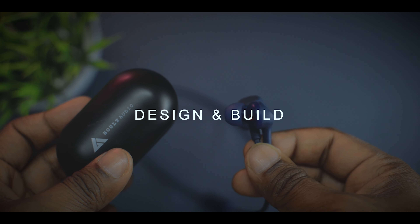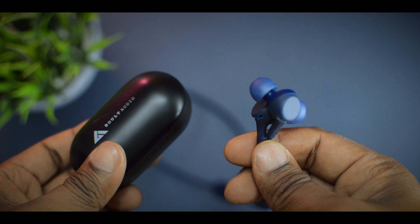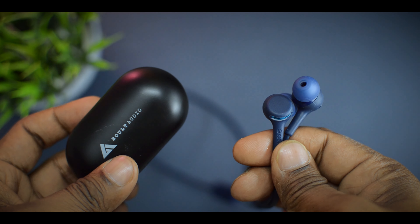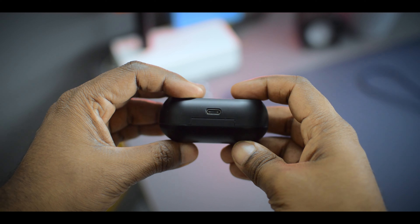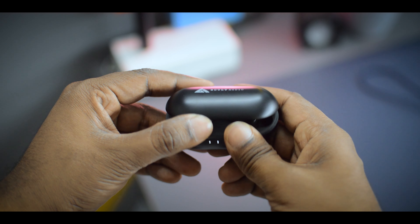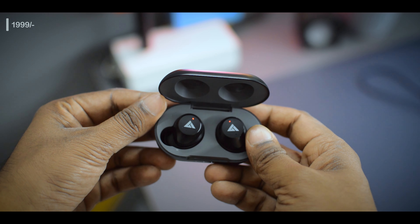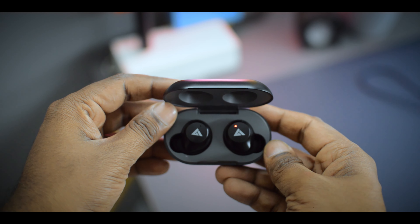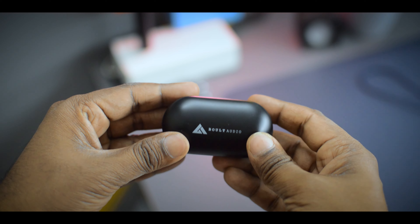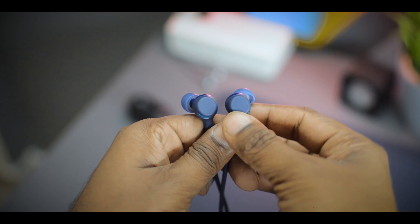Let's start with design and build quality. Both of these are wireless earphones. The Bolt True Buds are completely wireless, while the Sony is a wired-wireless earphone. The Bolt Audio earbuds are made out of plastic, but the entire look is very nice — the build quality is awesome and they look very premium. I got these for 1999 rupees and they are kind of worth the price. You also get four LEDs on the front showing battery percentage, and a Type-C port at the back for charging.